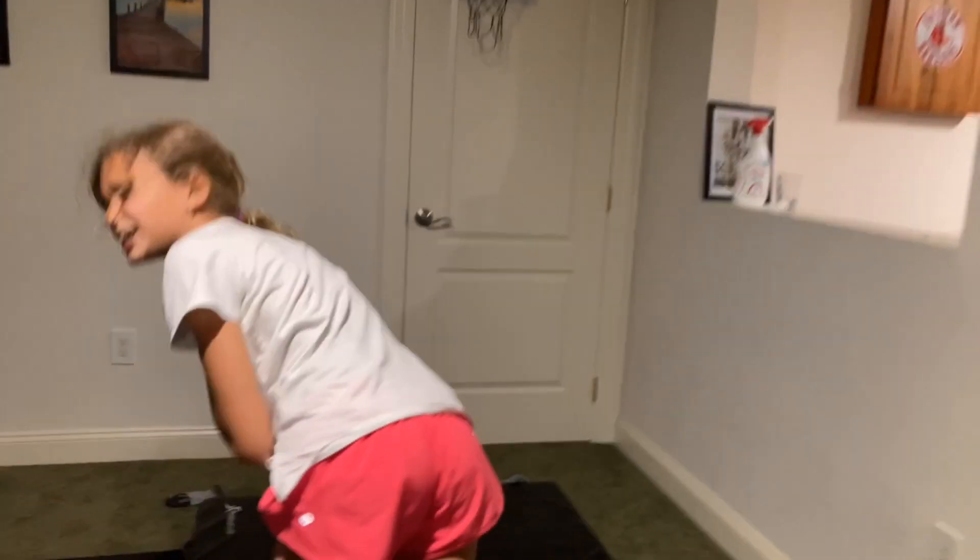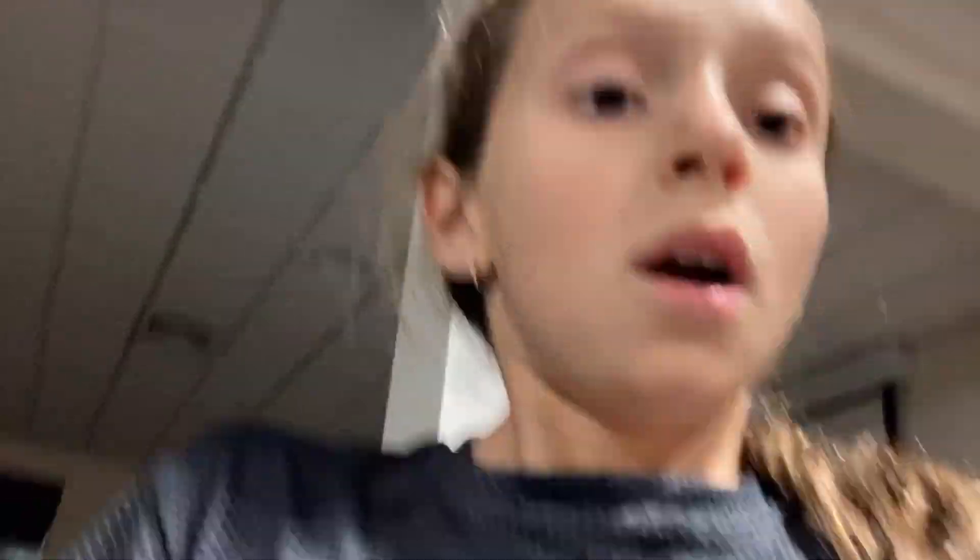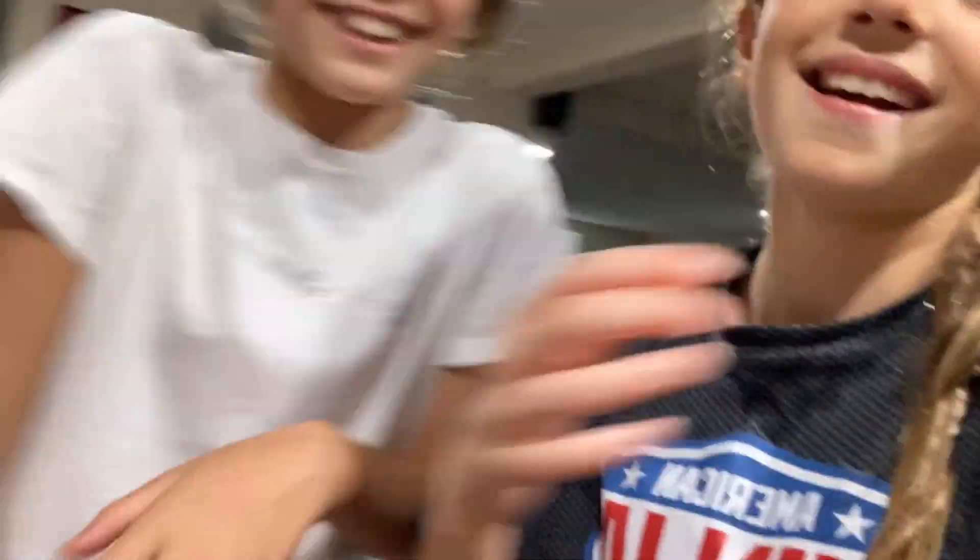We don't know what happened. Alright guys, I challenge you to a foosball game. We don't know what we're doing today — no school, it's hard to get entertained. Alright guys, that's it. Stephen, don't you dare. Guys, we will do a behind-the-scenes video.